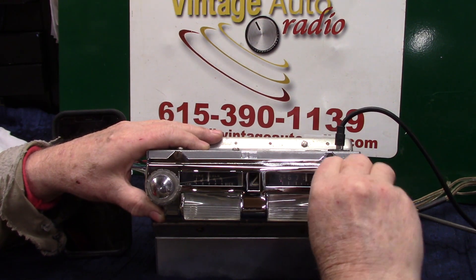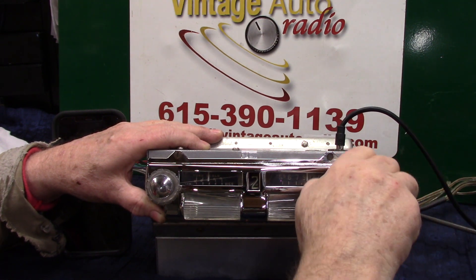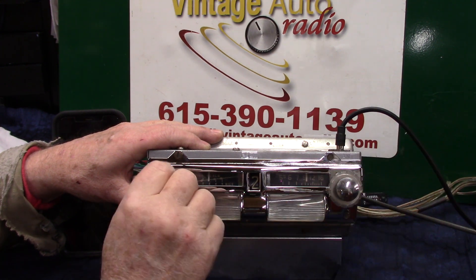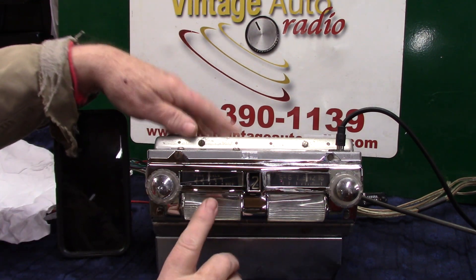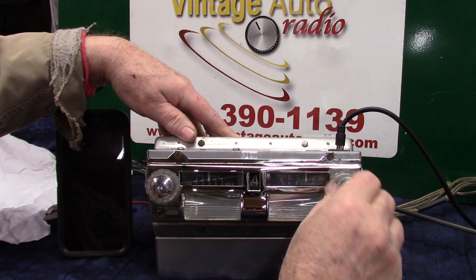Now we're on USB. If I pull it out and rotate it, I can change song — go up, go back. You can use the push button for that, or you can actually do it with the wonder bar — go back, go forward. You can do it either way.